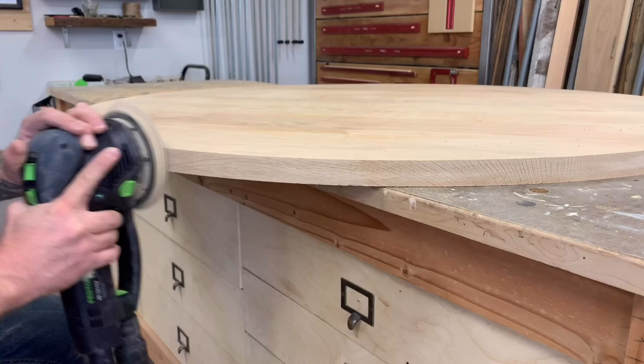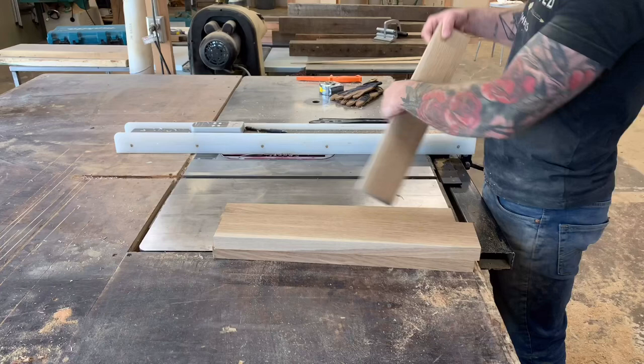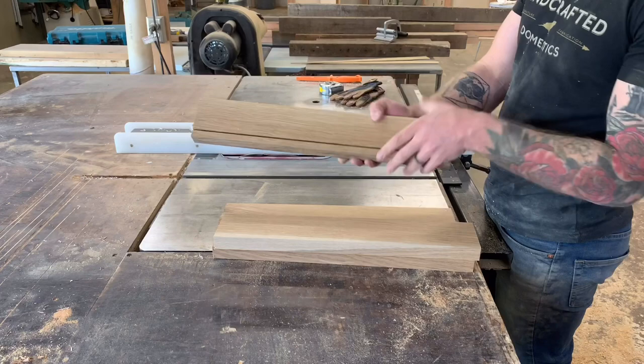And with that, our tabletop is essentially done. We can set it aside and start working on the skirt pieces to attach our legs together. This involves more cutting, joining, and planing to get our pieces square. We also want to run each piece through the table saw, adding an eighth-inch dado a half inch down from the top of our skirt. We'll use this groove to attach our tabletop with Z fasteners.